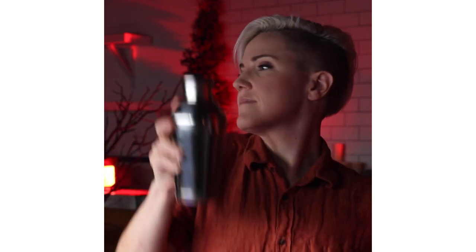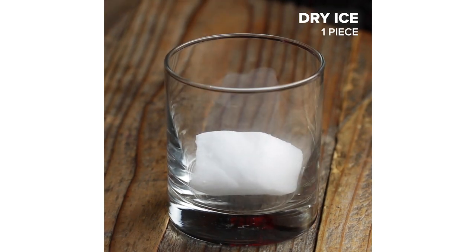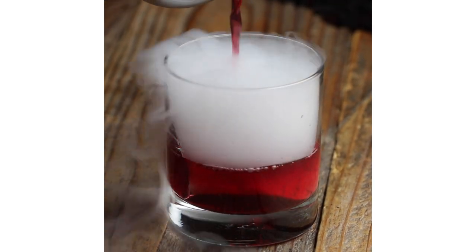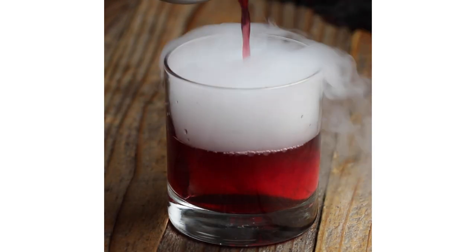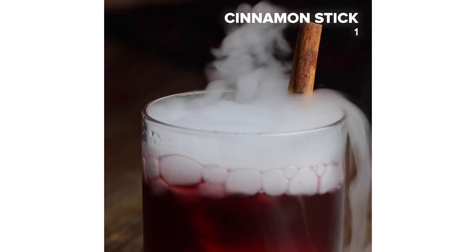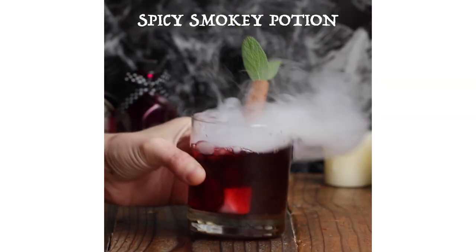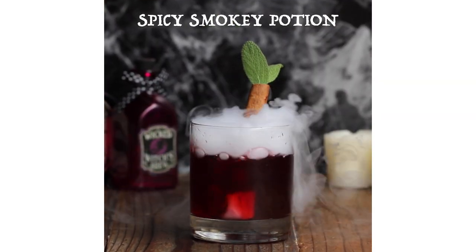Do a little dance to get ready for the night ahead. This drink is served up, but there's a twist — we'll be using dry ice to give it that extra spooky, smoky potion effect. And finally, we're going to be garnishing it with an adorable cinnamon stick and two sage sprigs. Now it looks like a poison apple. This cocktail looks super cool, but make sure to wait until it's completely done smoking before you enjoy this potent potion.